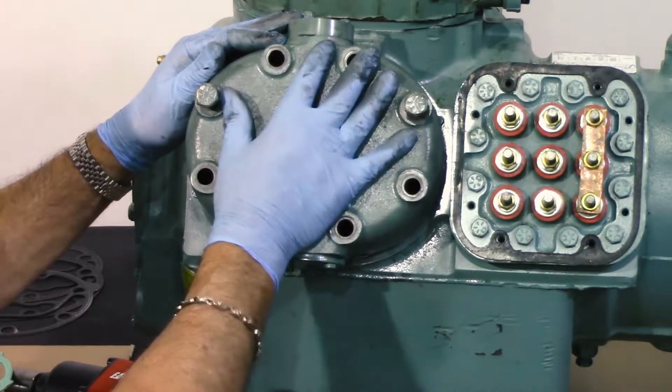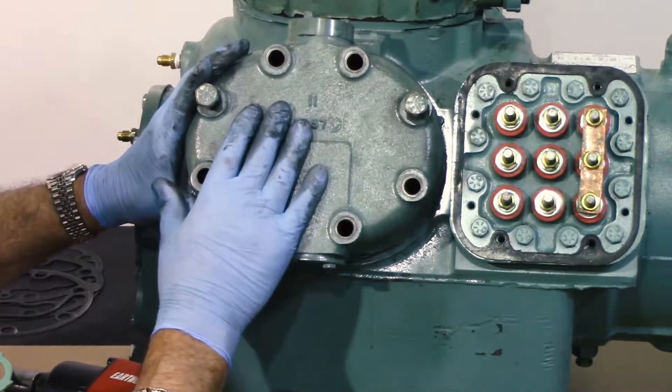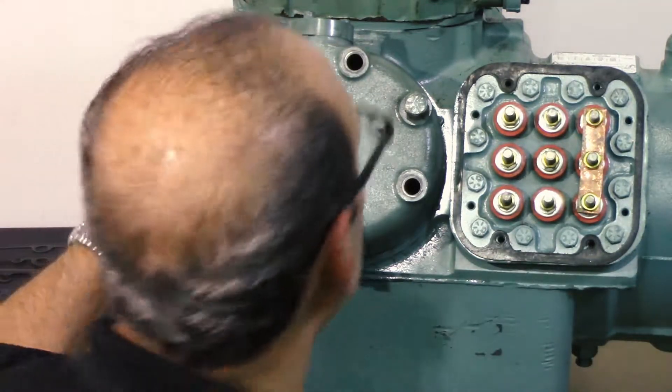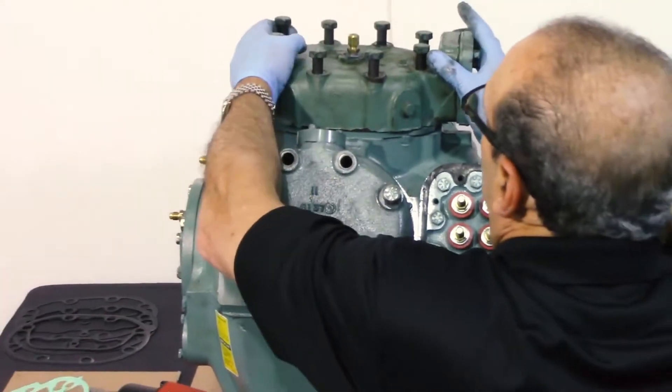You put all your bolts in, torque at 85 to 95 foot-pounds, and this head is replaced. For the top head and the reverse discharge, you loosen it all up and you lift it up.